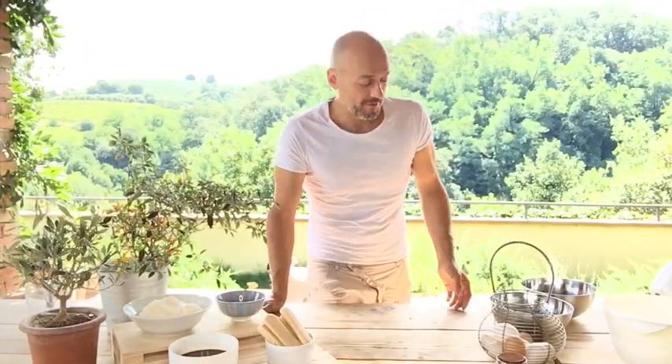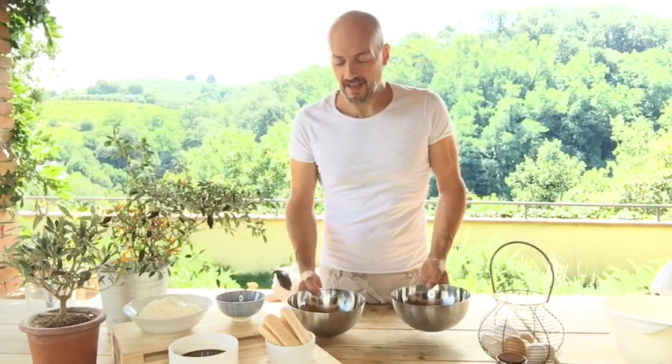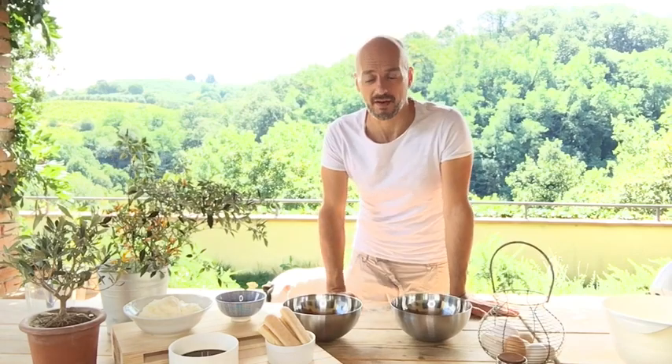Okay, the first step. First of all we separate the yolk from the white part, and then we're going to beat each with sugar — half part in the yolk and half part in the white part.